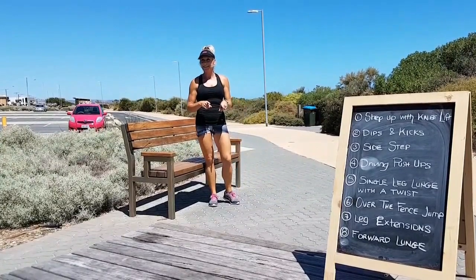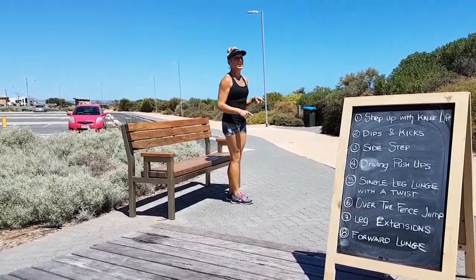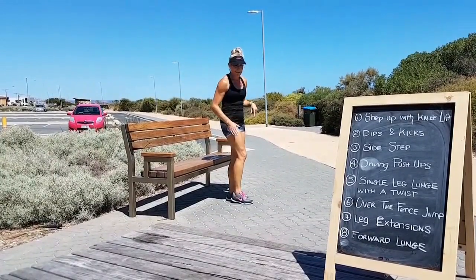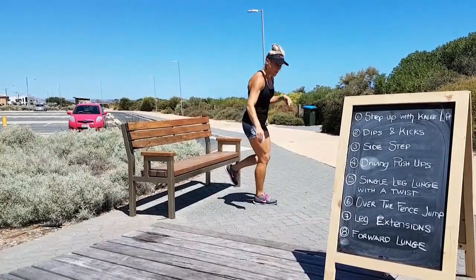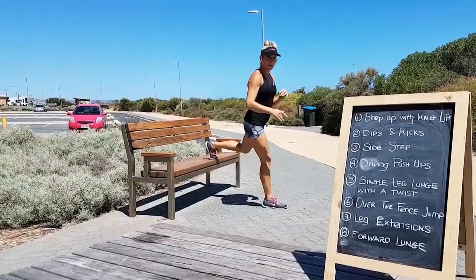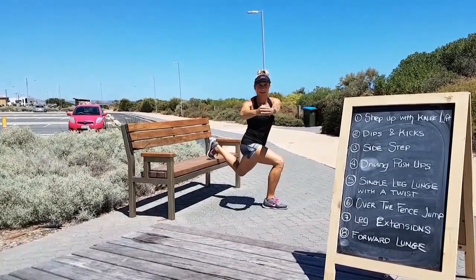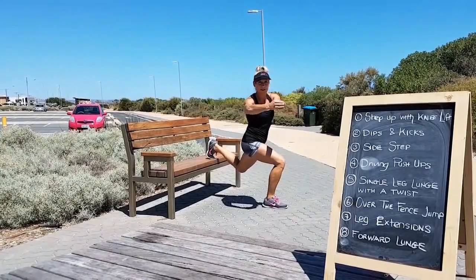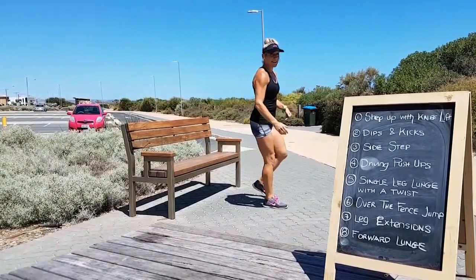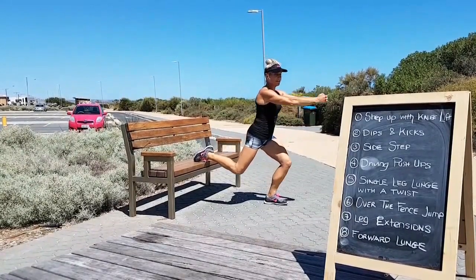10 on each leg and then we're going to move into a single leg lunge with the twist. Take a wide stance, bring one leg up onto the bench, lunge forward and twist into that leg. 10 on that side and then repeat to the other side.